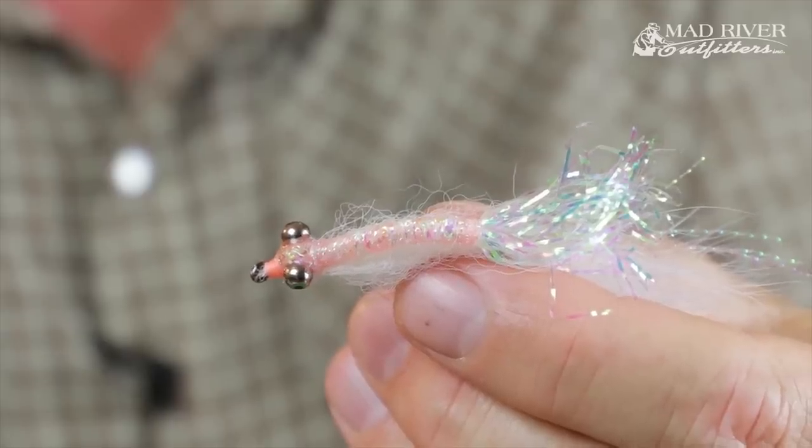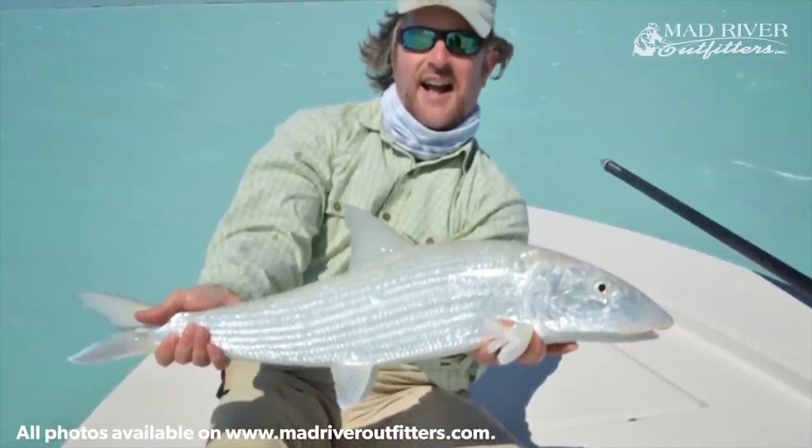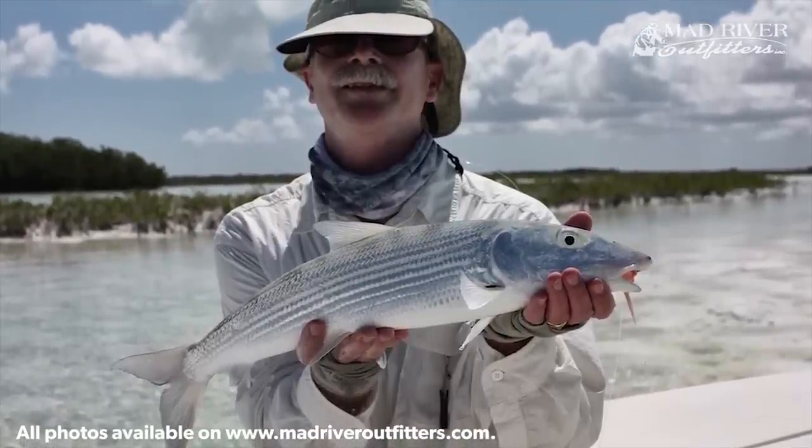This is just a variation on a Gotcha, but it was basically shown to me a number of years back by Cole McVay, whose father actually invented the original Gotcha, and to a certain extent Nick Leaden, one of the premier guides at the Andros Island Bonefish Club — in fact one of the sons of Rupert Leaden who started the club.